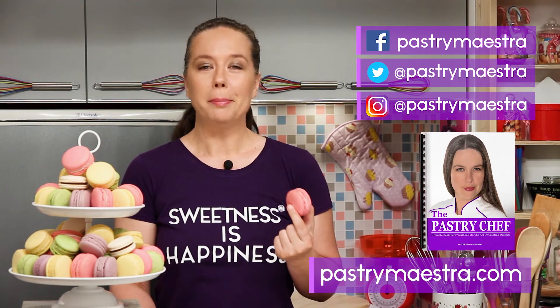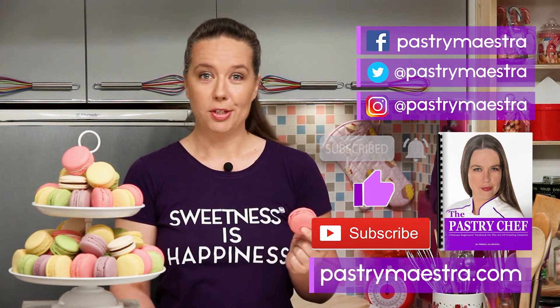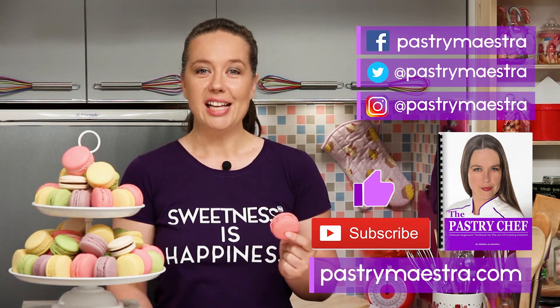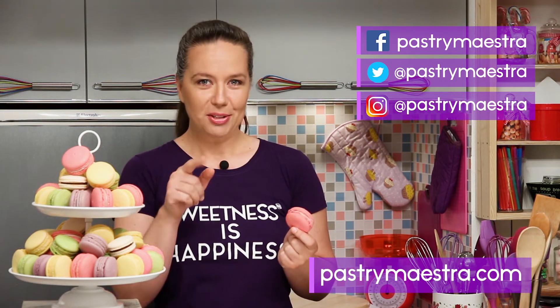Now, before you go, please hit the like button and subscribe to my YouTube channel — that really helps a lot. Finally, and this is the most important thing, don't forget to create sweetness every day, because sweetness is happiness. See you in my next video, bye!